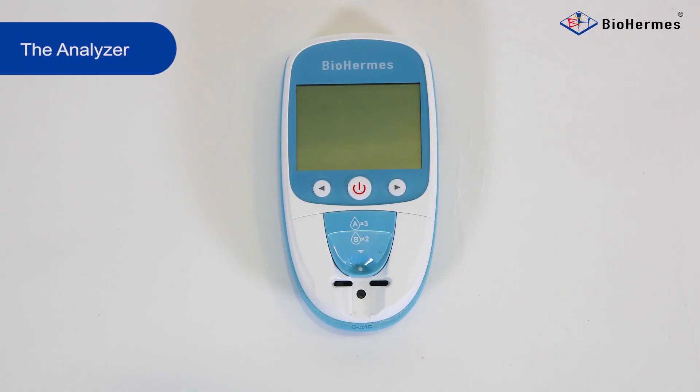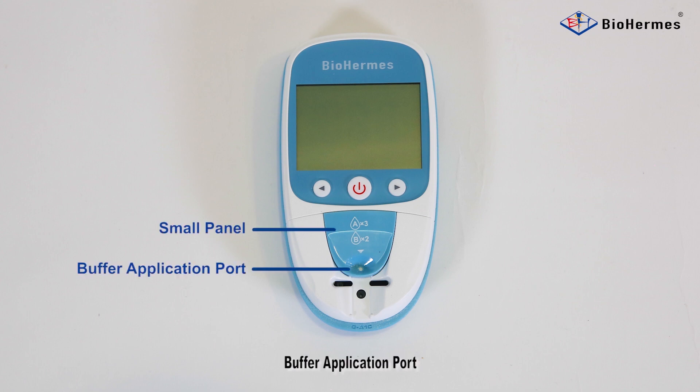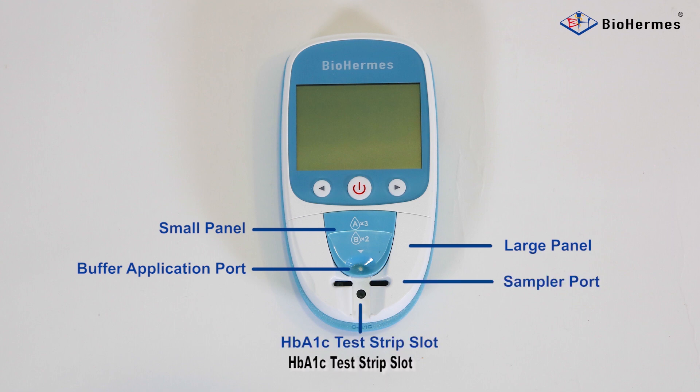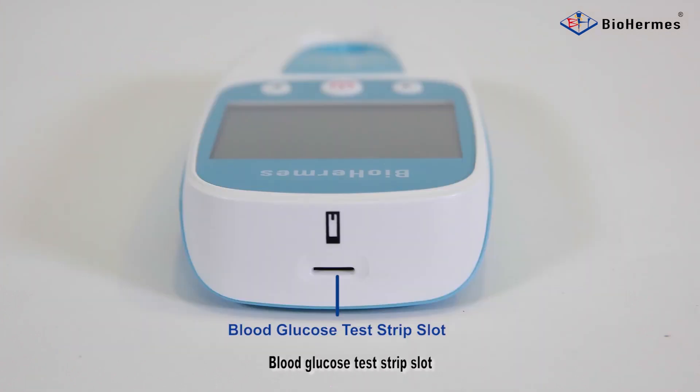The analyzer includes: small panel, buffer replication port, large panel, sampler port, HbA1C test strip slot, cold chip slot, micro USB interface, and blood glucose test strip slot.